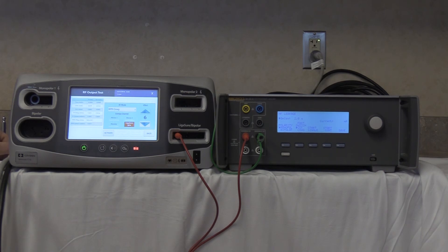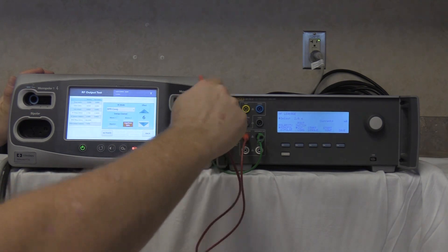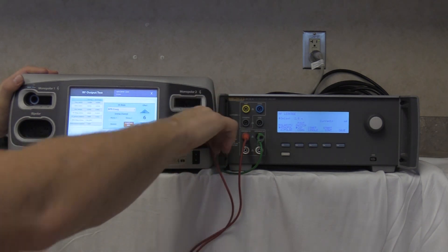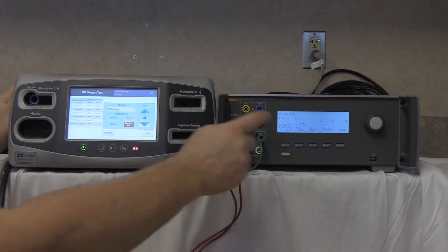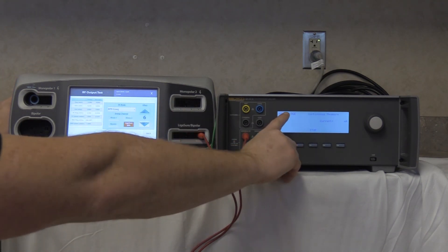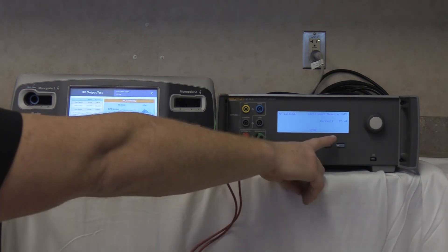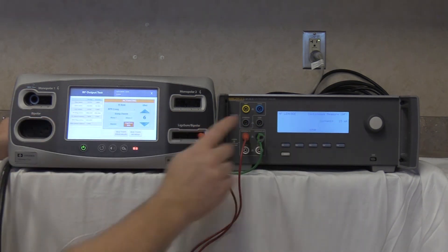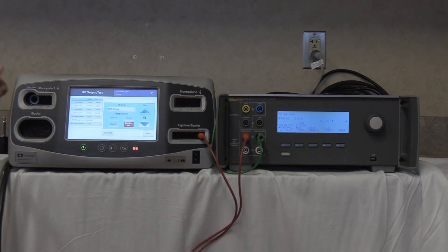Last, connect to the right output line for bipolar resection coag. Remove the cable and connect to the rightmost port. Bipolar resection coag, effect 6. Start continuous under HF leakage and activate. Our reading is 23 milliamps. Deactivate, no-hold, and stop. That completes the checking of the ligature/bipolar high frequency leakage current.